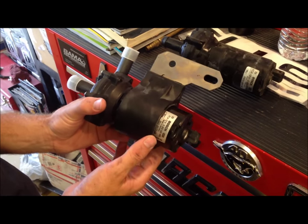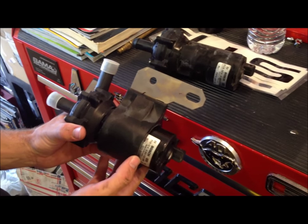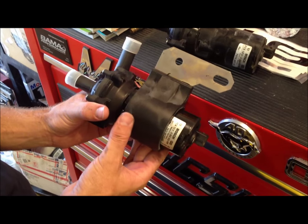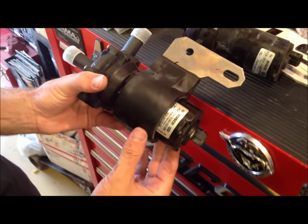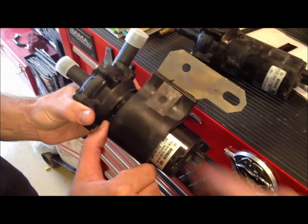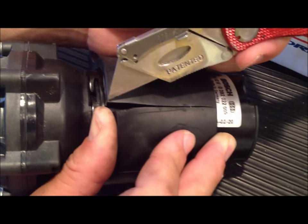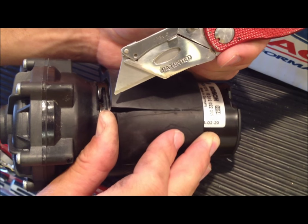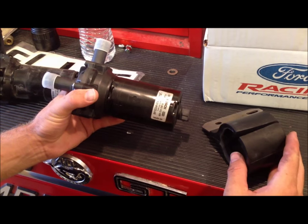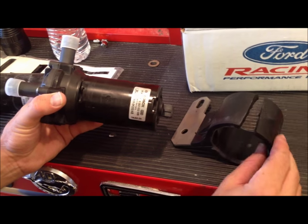With that bracket loosened, you can just slide the old pump out. We're holding the new pump here. Compared to the old pump, they look identical. However, the new mount that this comes with does not work, so we're using the one that's already still on the car. We're using a razor blade to carefully cut off the new mount since it's not going to work for us.